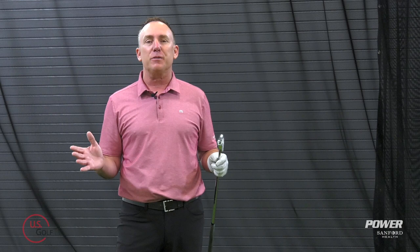So I'm coming over the top — no wait a minute, maybe I got the club in the slot. What do all these terms mean? Well today we're talking about how we get the club in the slot and how that can actually help you play better golf.